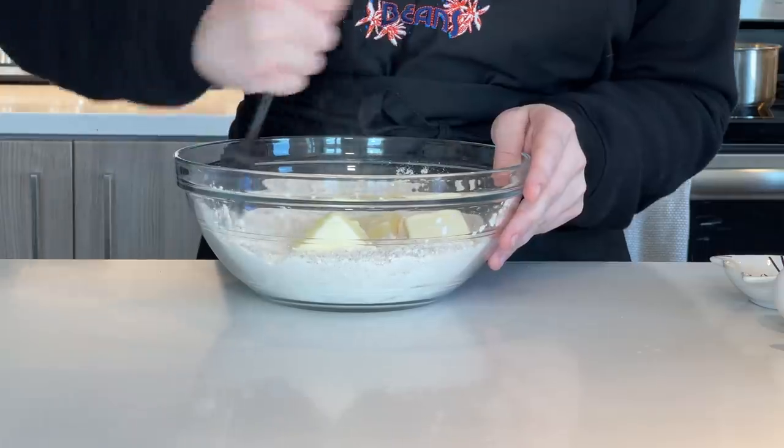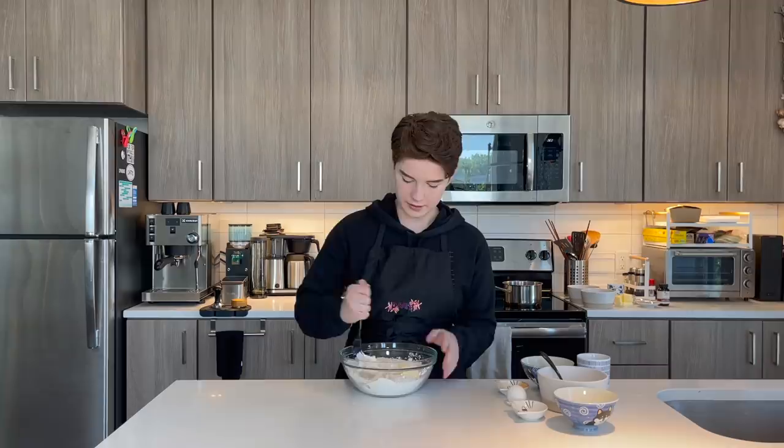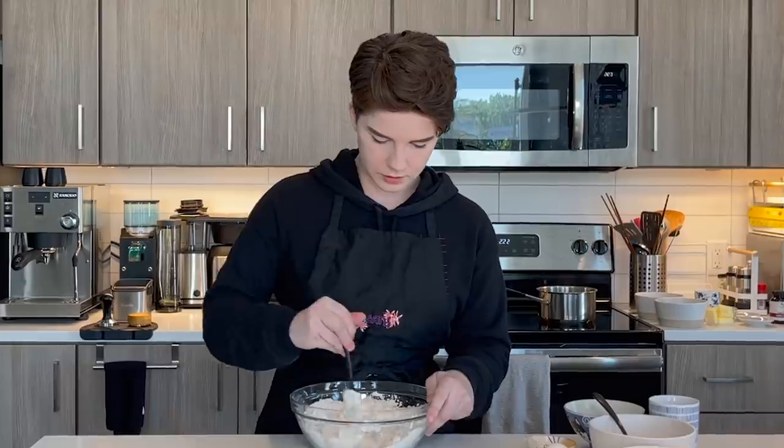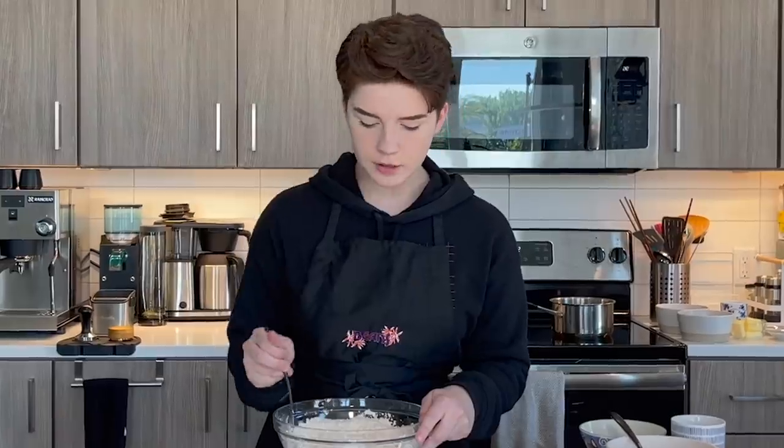After all your dry ingredients are mixed, you're going to add in the butter. If you have a pastry cutter, you can use that — otherwise use a fork and start mashing the butter in. We want to cut it into the flour in loose chunks, kind of crumbly. It doesn't have to be perfect, just get it into equivalently sized crumbs. Also, this is definitely not going to be a day of Morgan spills coffee — this is going to be Morgan spills flour.